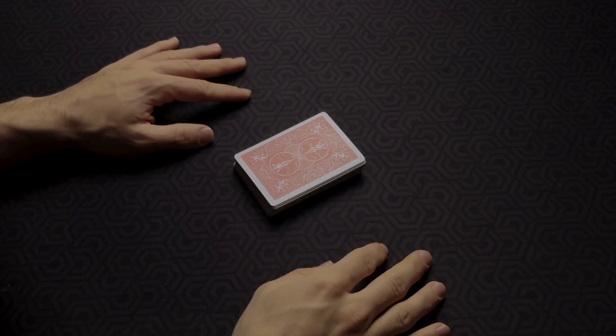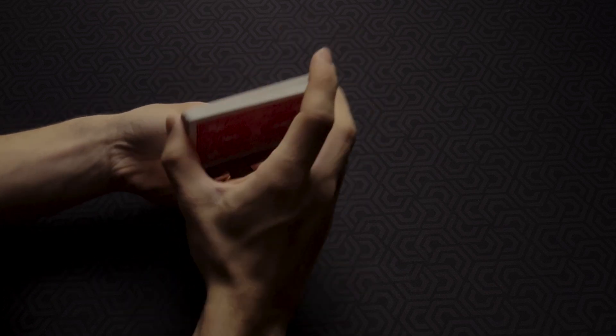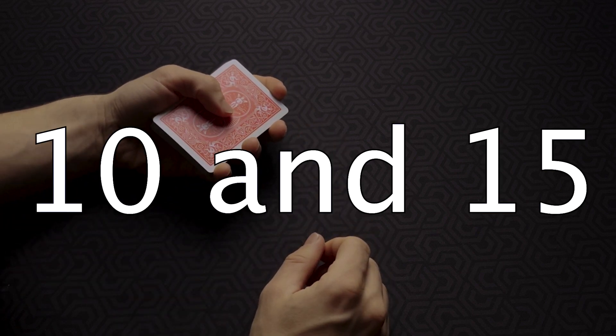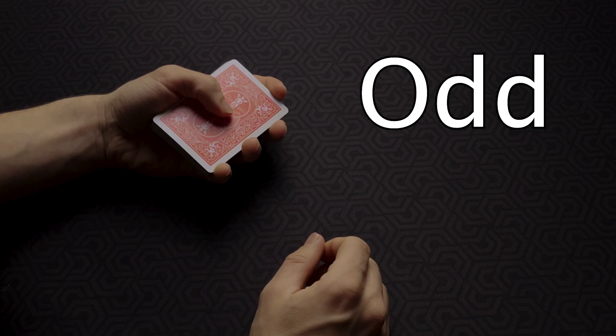To perform this trick, start with a normal deck of cards and let the spectator shuffle as much as he wants. Once done, take the cards back and ask him to give you a number between 10 and 15. No matter what number the spectator gives you, remember what it was and also whether the number is even or odd. First, here's what to do if the number is odd.